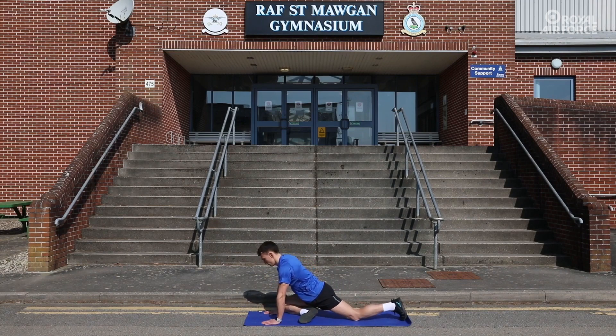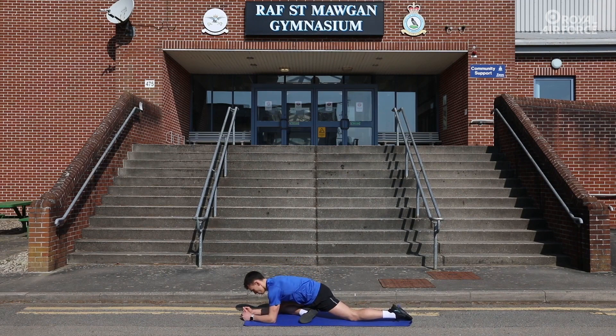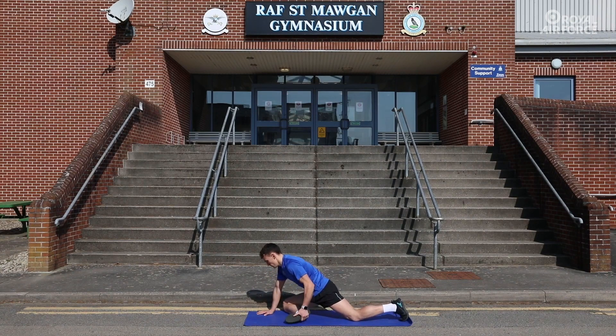And finally, the pigeon pose. From a seated position, bring the right ankle to the left groin. Ensure both feet and knees are in contact with the floor. Taking your torso to the floor will stretch the glutes more, or staying upright will target the hips and lower back. Hold for 30 seconds each side.